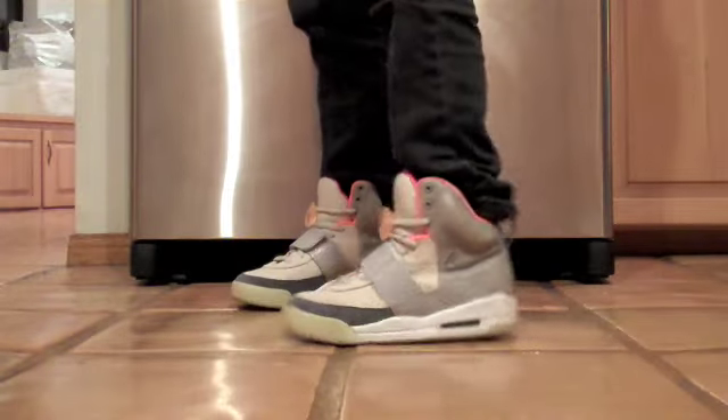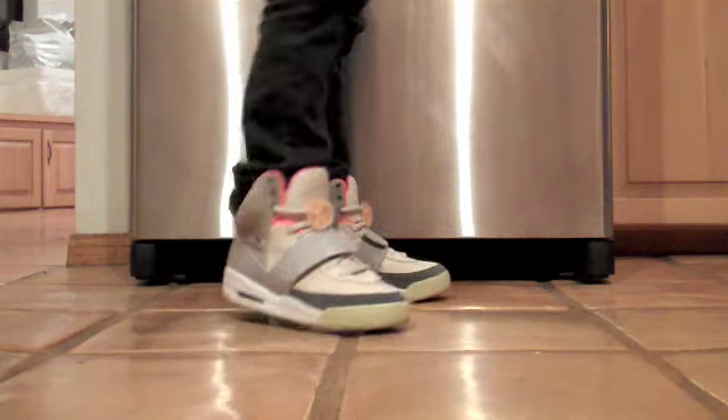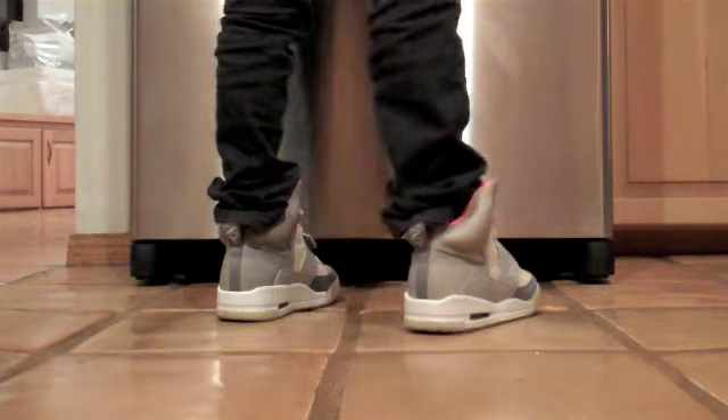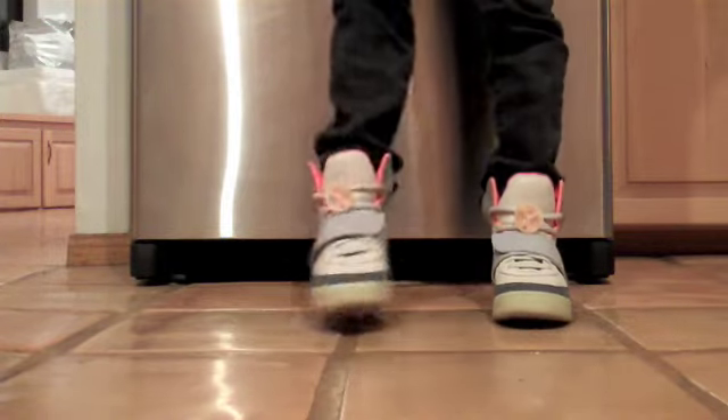Here's a look at what I had on feet today — the Zen Grey Yeezys. Really cool looking shoe. The colors on the inside really make it pop. The glow in the dark gets crazy, and it's just a cool shoe.